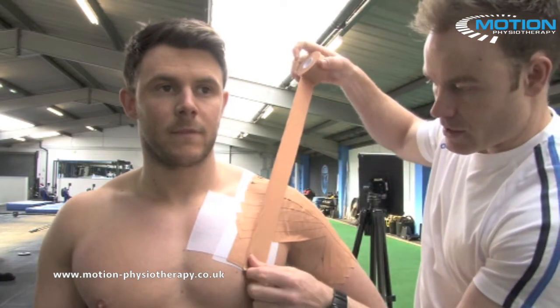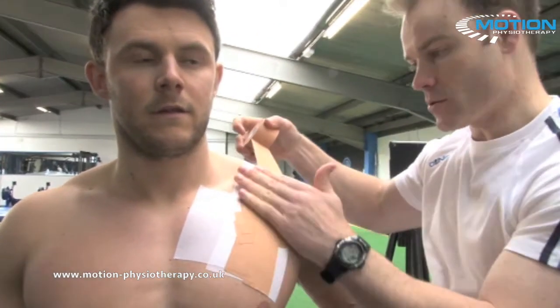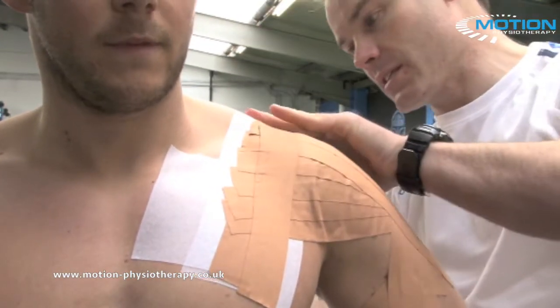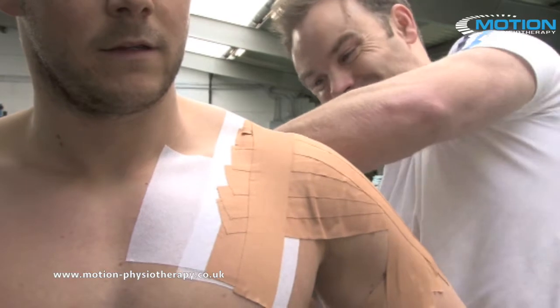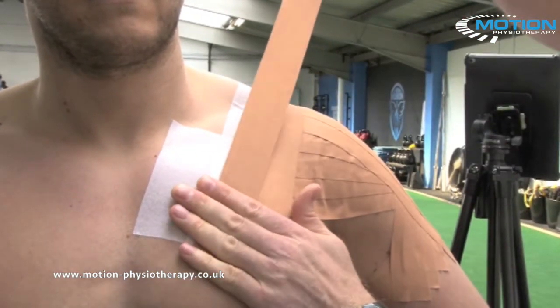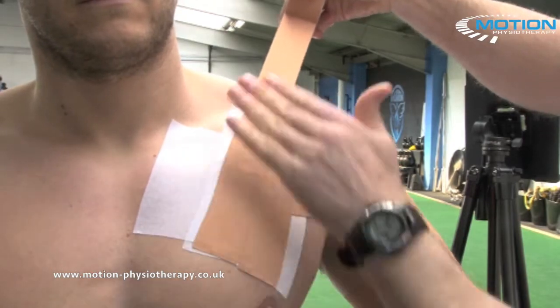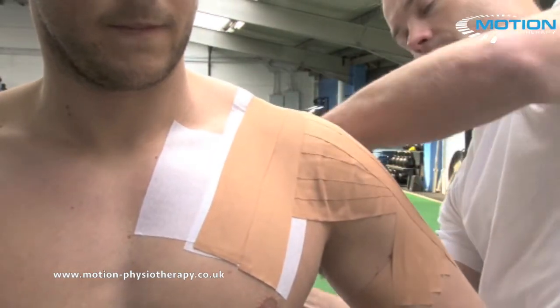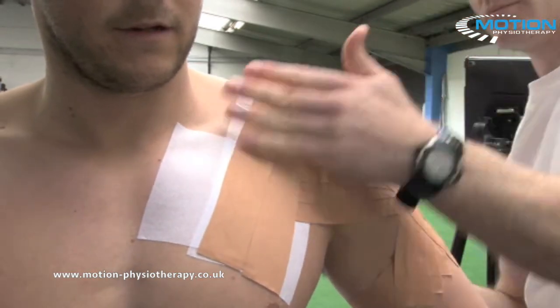Now redo your anchors but slightly offset. Starting a little bit lower than the first one, tracking over the AC joint, coming a little bit above that back anchor. Then the upper arm anchor again slightly above where you did the initial one, coming over the AC joint and finishing on the back.